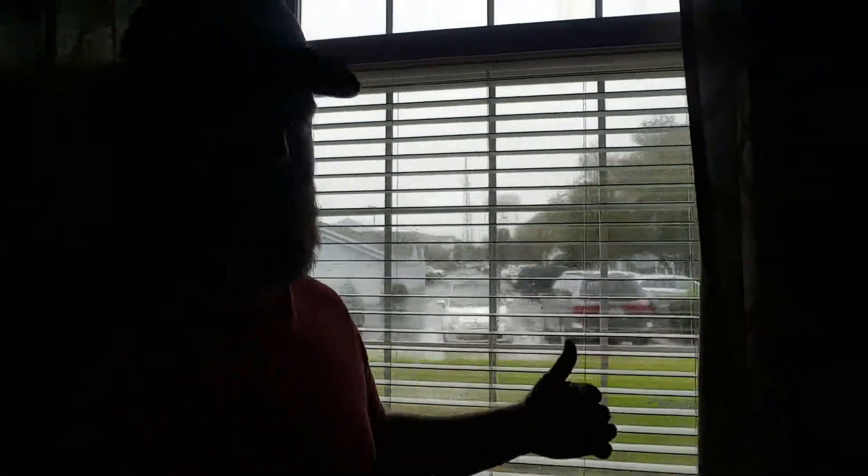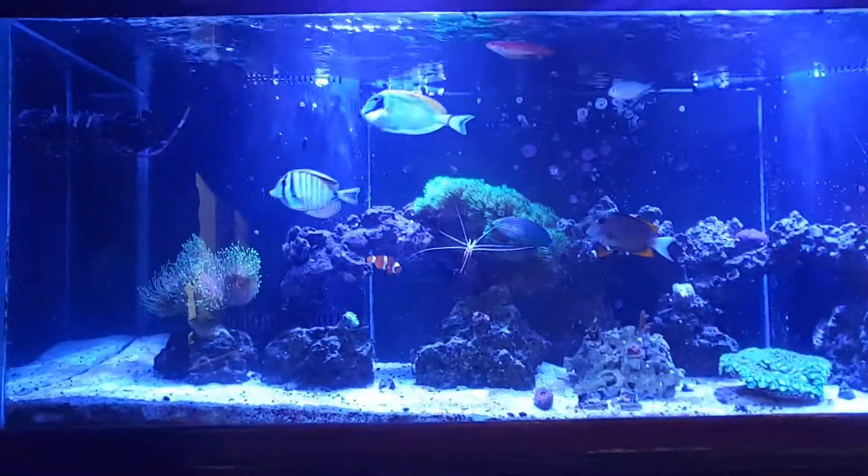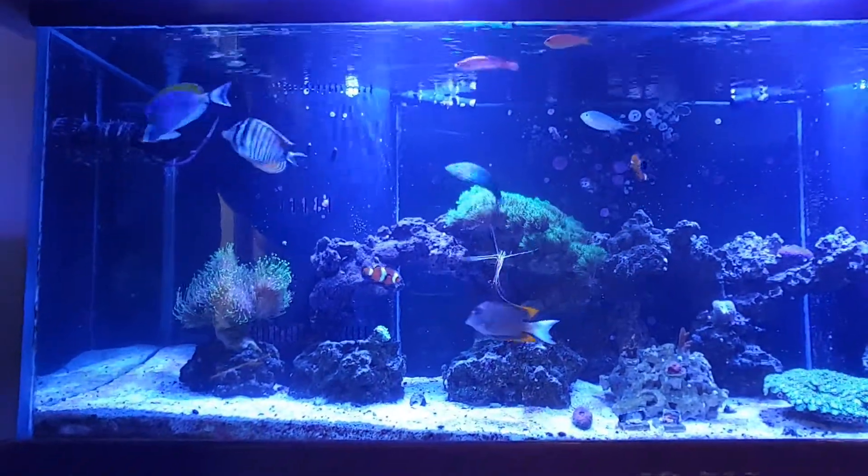What's up guys? Welcome back to another episode of Adventures in Drunk Fishkeeping. That is refreshing. So it's about 3:30 in the afternoon here. We got wind and rain. Hurricane's on the way in, but don't know what we're going to get when it gets here. Probably some pretty gnarly wind and whatnot.